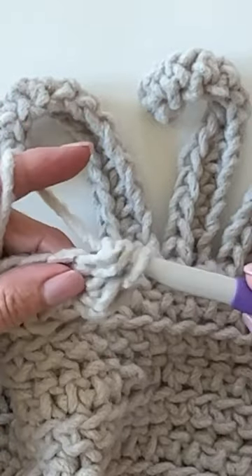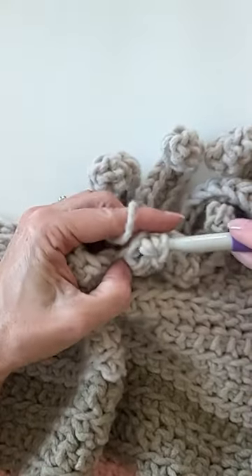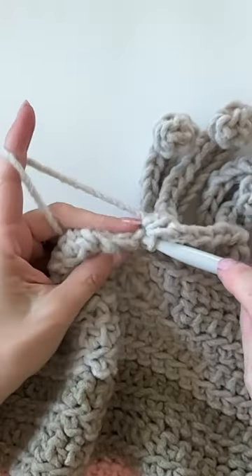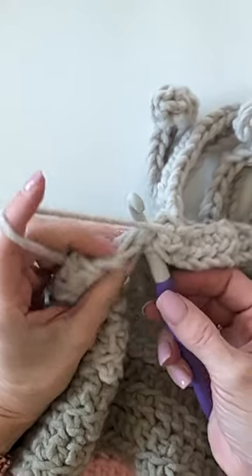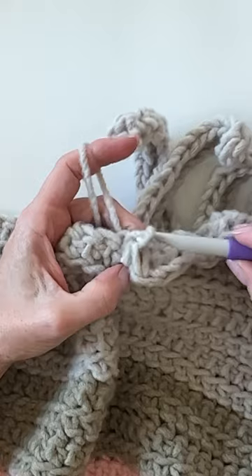When you get to the edge, what you're going to do is slip stitch over two times, and then you'll work your chain again and work your next fringe.